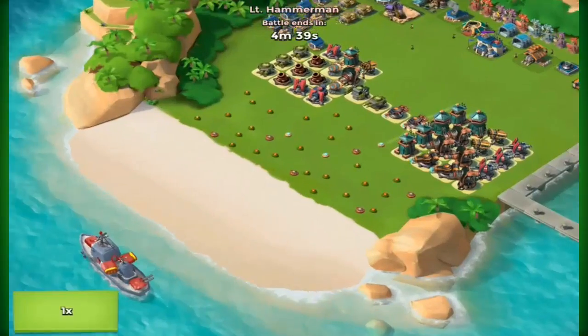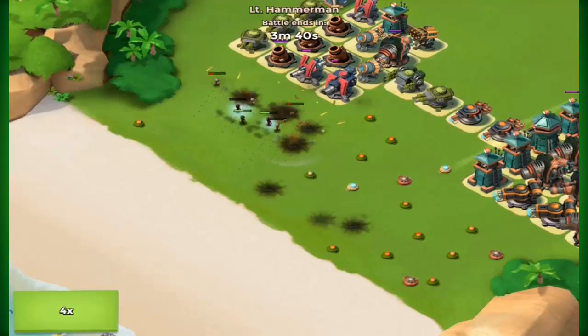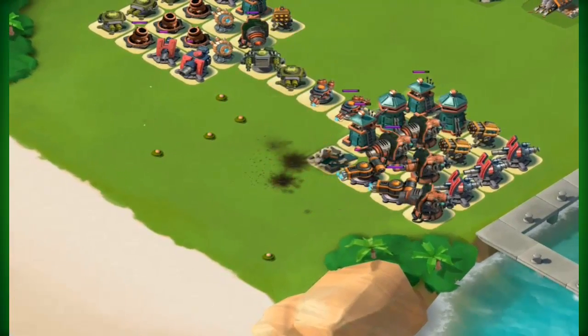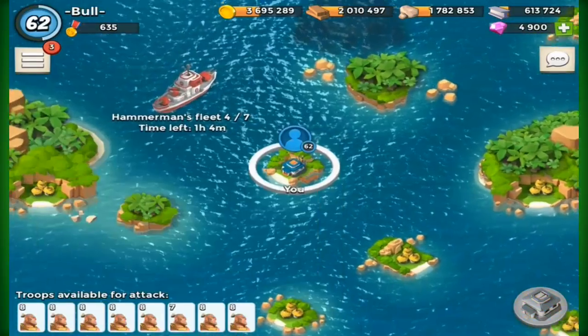I just enjoy making the bases, seeing how they look and deciding how I'm going to make them. This is a really easy one to make. Looking at it now, it doesn't really look like a dumbbell too much — I could have probably put a lot more effort into it.